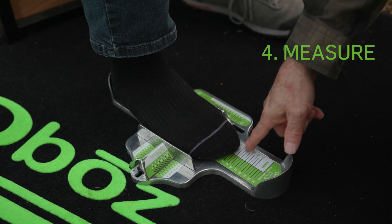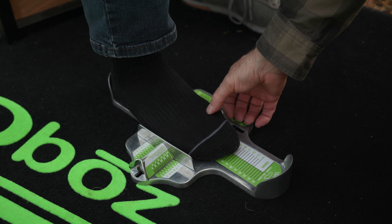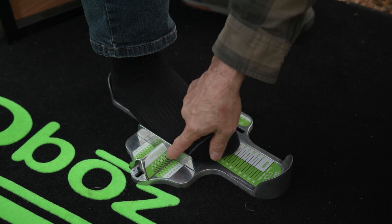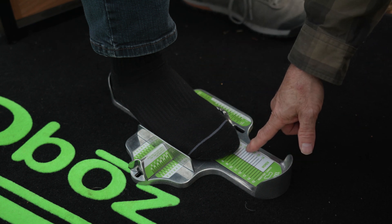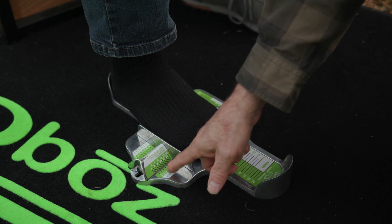Josh is measuring approximately a nine. We look at the arch length and it's about a ten and a half. Remember, the bar comes up against the side — back it off about a credit card or two — and we use the actual length, which is a nine. Follow nine down on the Brannock device and it's almost an E, so it's a slightly wide foot.